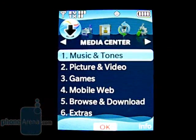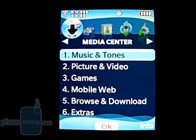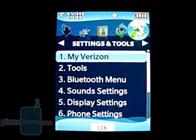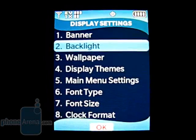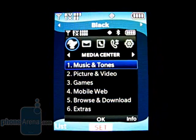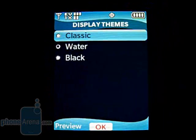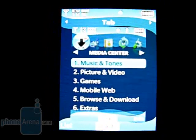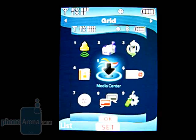Little has changed in the main menu, with categories for media center, messaging, contacts, recent calls, and settings and tools. There are also three themes included: water, black, and classic. There is also the ability to change the main menu settings between tab, list, and grid view.